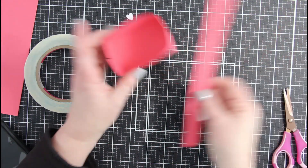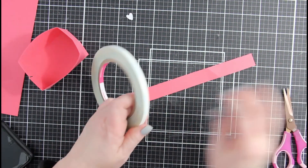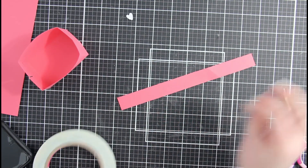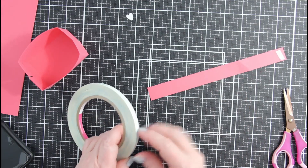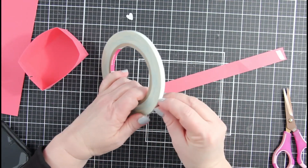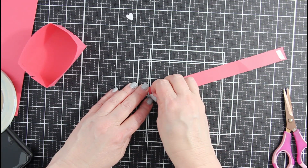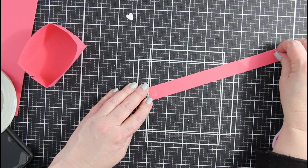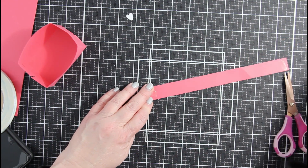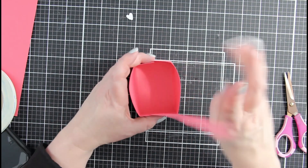Next, we will take our long piece and put score tape on each end. This is our handle for the basket. We will adhere the handle by taking the score tape off and putting it inside the basket. Again, this can be made out of many different colors — you choose your own color combination.